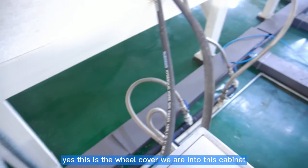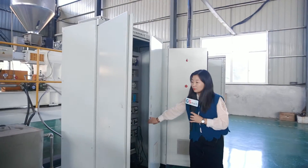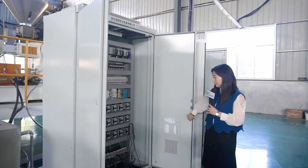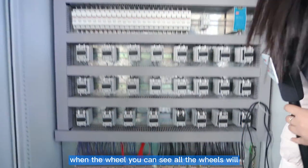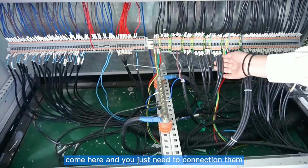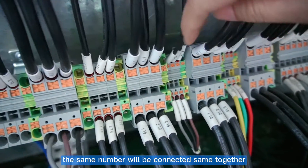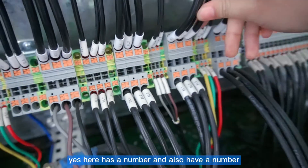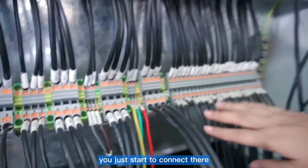You see the wheel cover — this is the wheel cover going into this cabinet. This is for the sheet machine cabinet. When the wheels come here, you just need to connect them by the numbered terminals. The same numbers will be connected together. Here there is a number and also a number, we just have to connect it there.